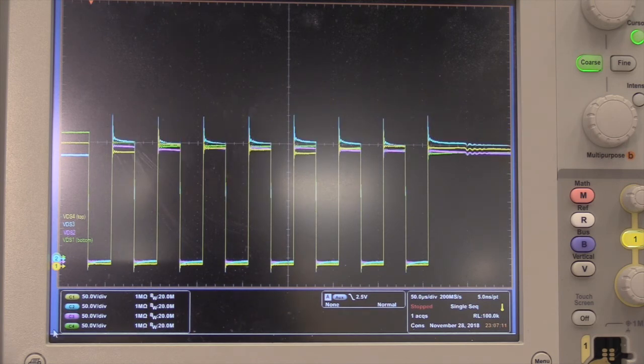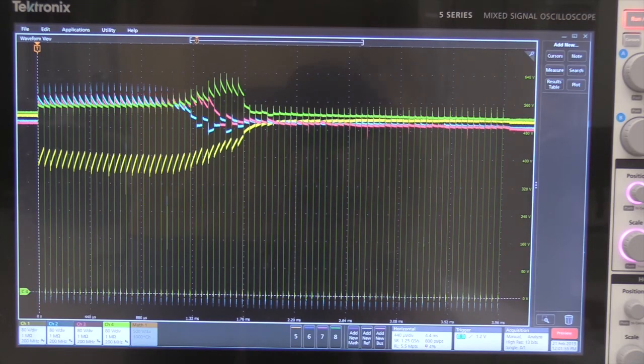Next, shown here is the open-loop tuned voltage between four series connected silicon carbide MOSFETs under an 800 volt DC bus. This test shows the ability of the DVDT control scheme to match the turnoff speeds between devices. Finally, shown here is the closed-loop controlled voltage balancing between four series connected silicon carbide MOSFETs under a 2000 volt DC bus. Devices 1 through 4 correspond to channels 1 through 4 respectively, where channel 1 is in yellow, channel 2 is in blue, channel 3 is in pink, and channel 4 is in green.